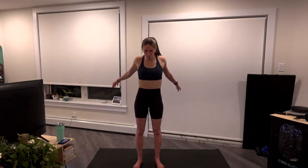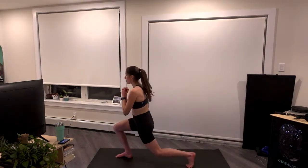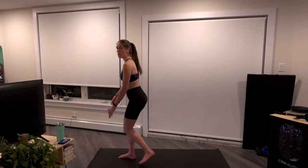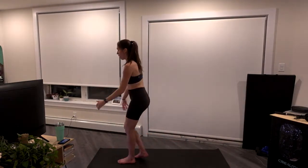Two and one. We're going to go into alternating reverse lunges here — stepping back with those legs, bringing the knee close to the mat, it does not touch — alternating legs here.